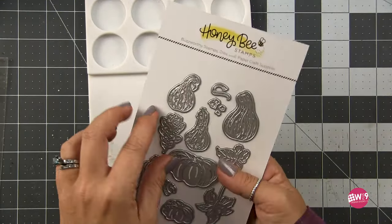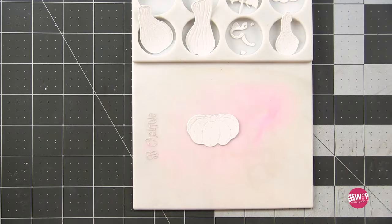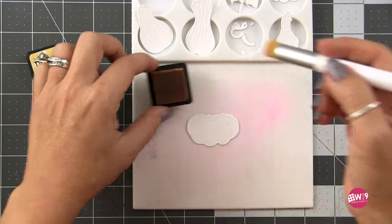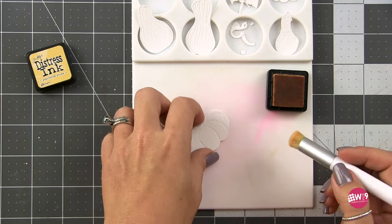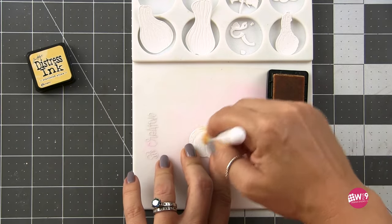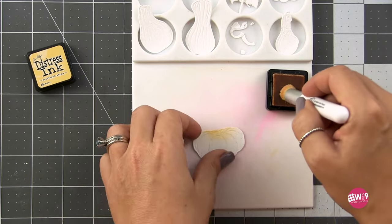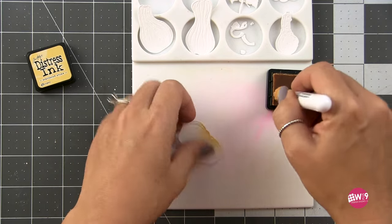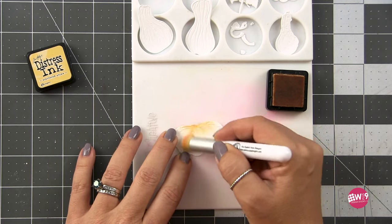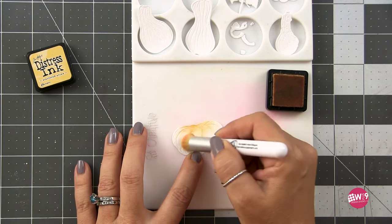Now it's time to do our gourds. This is the Lovely Layers Fall Bounty and I'm going to pull off the leaves and some of the pumpkins. Off camera I've die cut everything from white cardstock and it's time to start ink blending our little pumpkins and gourds. I'm going to be using distress inks — I prefer these for ink blending because the colors blend instead of laying on top of each other since they are transparent. I'm going to start off with a little scattered straw. We're gonna make an orange pumpkin but I don't want it to be one flat color — I do want some variation and some depth in those colors.